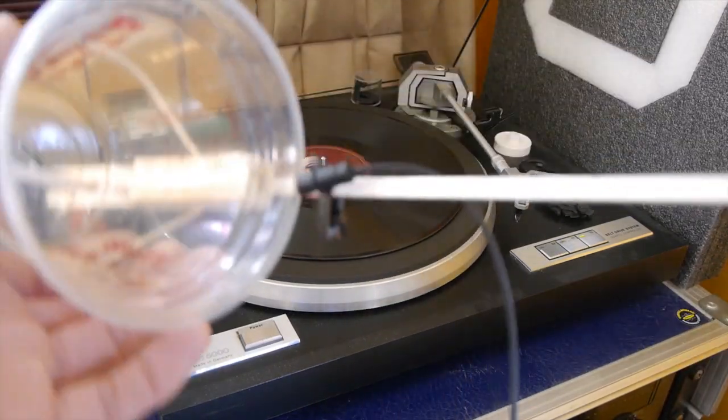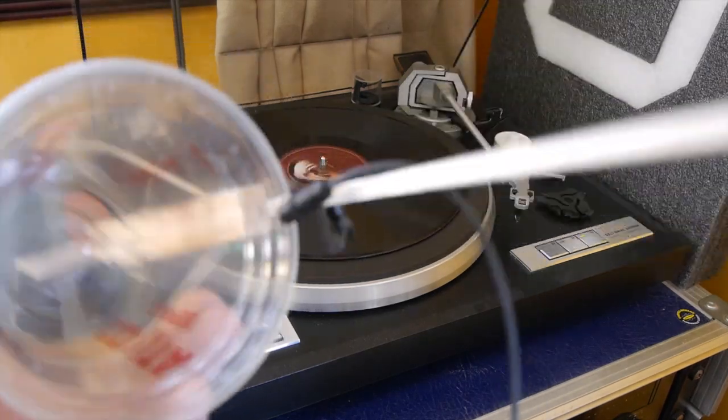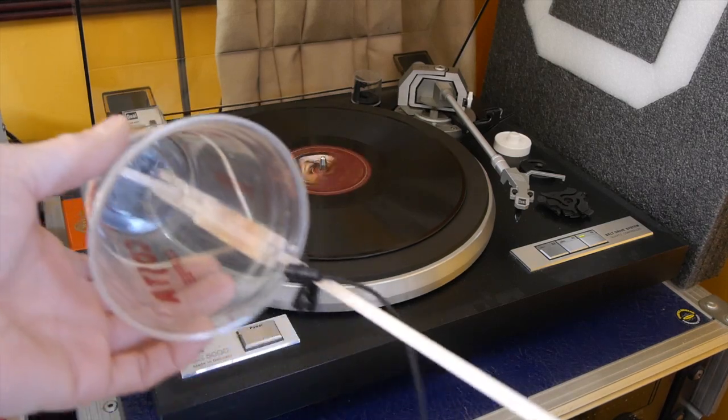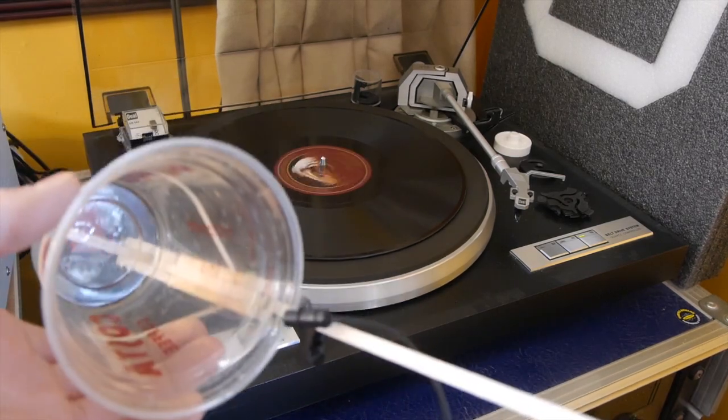A bit of messing around and trying to line it up, and I was holding my breath whilst holding it tightly by the record player, but I think that actually worked.